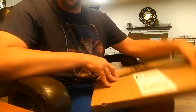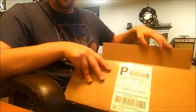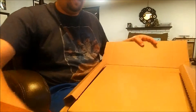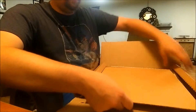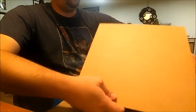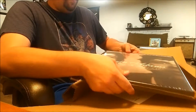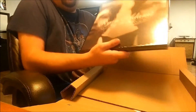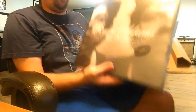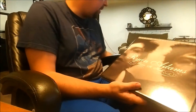So far all I've done is open the tape, so let's get this open. Looks like it's a really nice sturdy box that they use. Oh, there it is — another piece of cardboard on the bottom. Really nice packaging job, as I suspected, for the price.